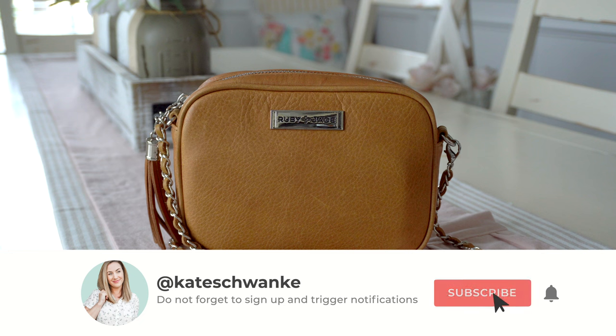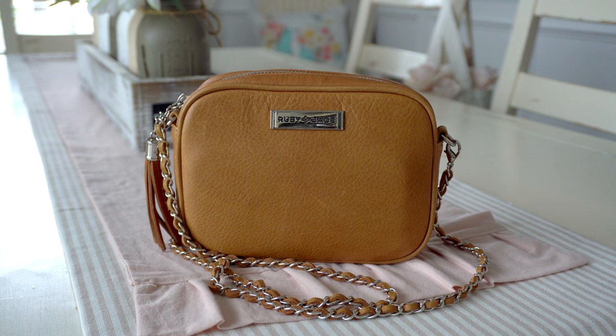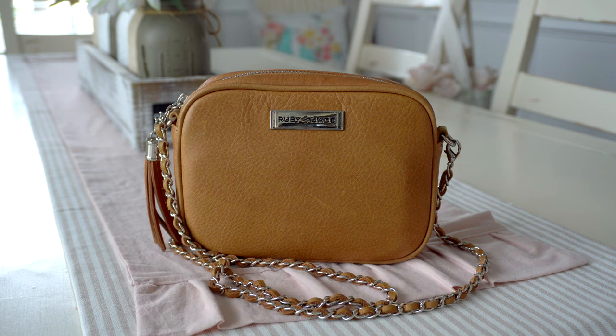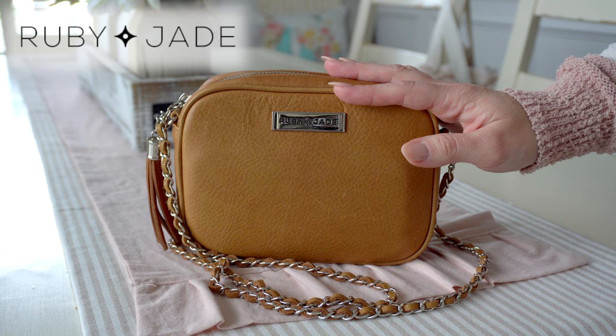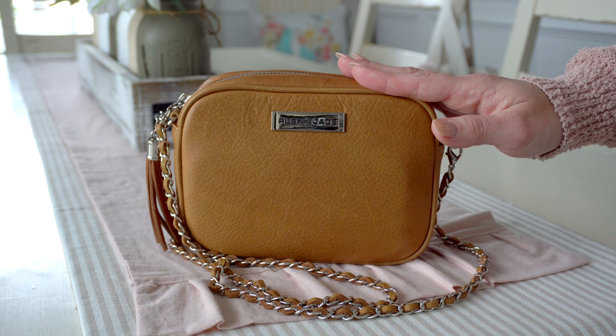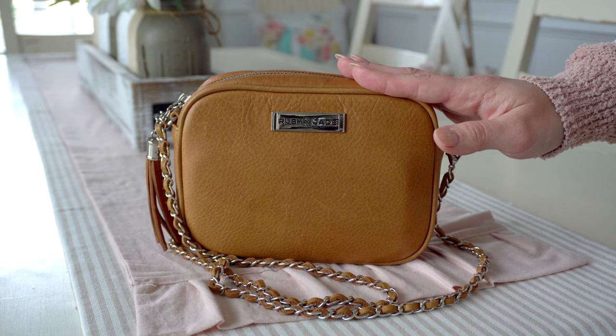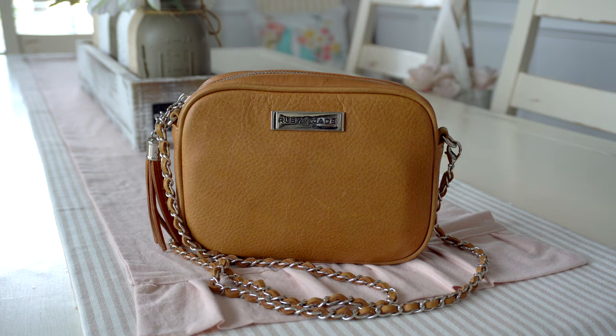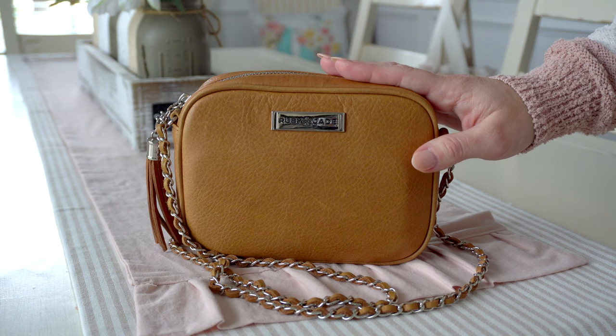Hey everyone, I'm Kate Schwenke and welcome back to my channel for another fun review. Today I am introducing a brand new brand to my channel. This brand is actually a daughter brand to Lily Jade, which you guys know is one of my all-time favorite brands ever. I'm going to add Ruby Jade to that list as well because I am just totally obsessed with their little bags. Ruby Jade is co-founded by the owners of Lily Jade's daughters, Caroline and Madeline, and I had the pleasure of meeting their entire family last year, and they are just the sweetest people I think I've ever met.